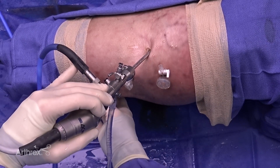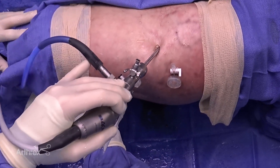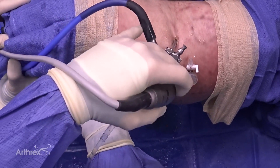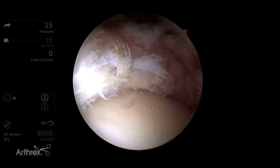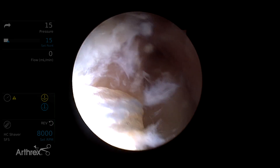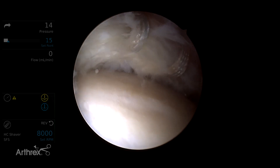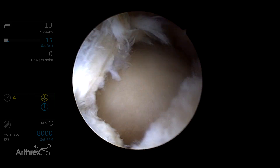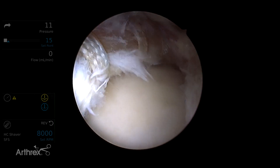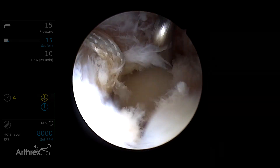Once the labral repair is completed, traction can then be removed and the hip can be flexed. The suction seal is restored. You can see the sutures have well repaired the labral tear, with adequate restoration of the entire suction seal from native labrum to native labrum with a complete repair of the labral tear.